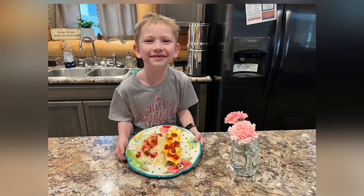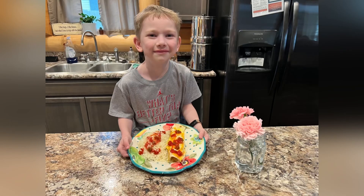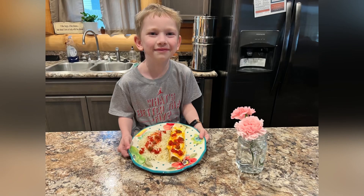We hope that you like, subscribe, and come back every week to see more great recipes. Thanks for joining us today with Cooking in the Cabin.